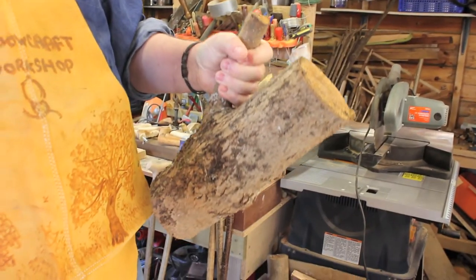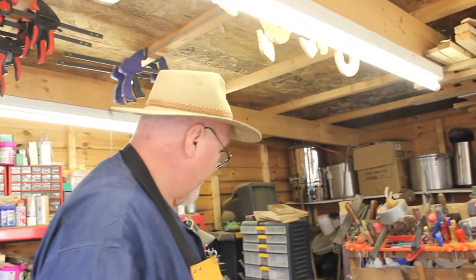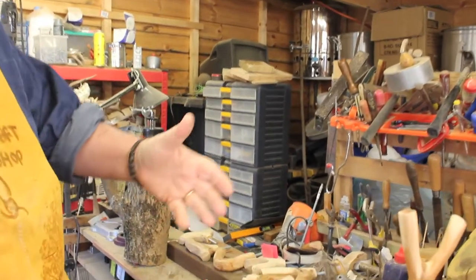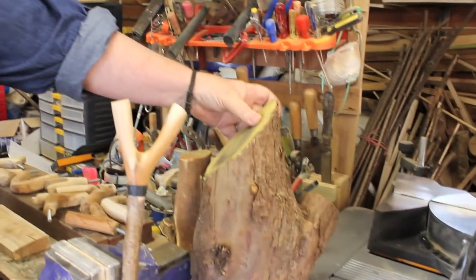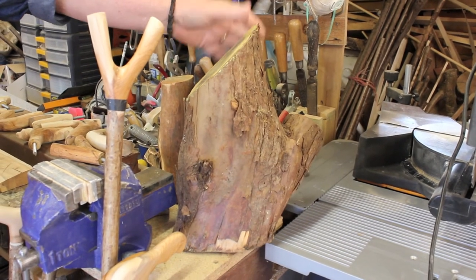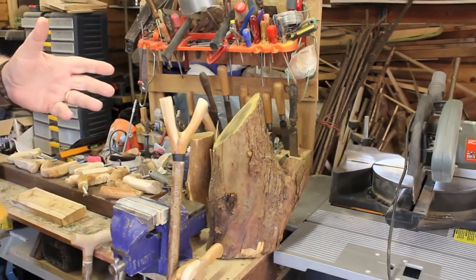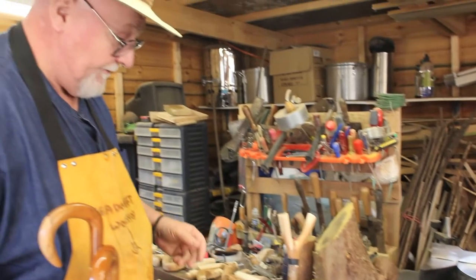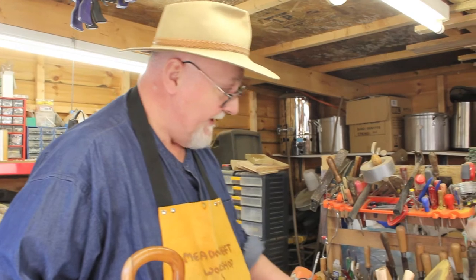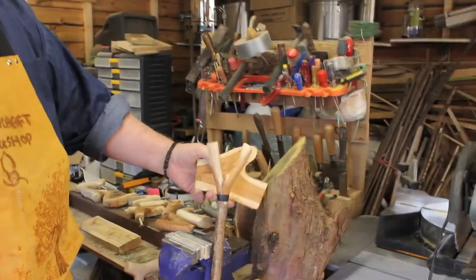I was recently asked by somebody where I get my wood from, and I was very tempted to say 'trees' - but that would be a bit grumpy. So I thought it might be interesting for those of you who are interested to see how the wood arrives. You've then got to use a myriad of tools. I don't have a bandsaw - that's probably on Santa's shopping list - so it has to be done by hand, which means laboriously trimming down these logs.